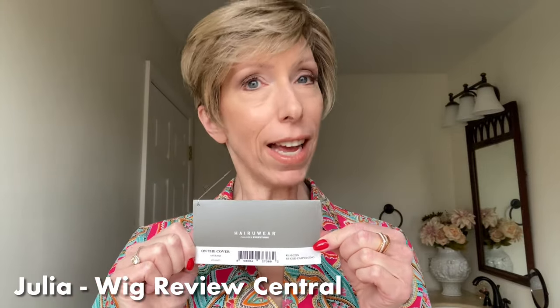Hey everyone, it's Julia with Wig Review Central at Shirley's Wig Shop. We are bringing you a Raquel Welch Wigs Spring 2024 style. This is On the Cover and I have it in the color RL10-22SS Shaded Iced Cappuccino.